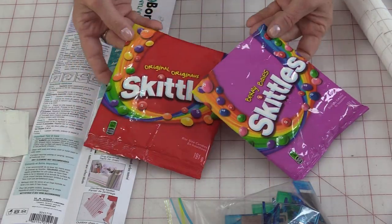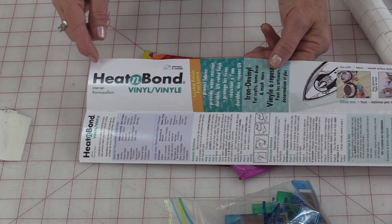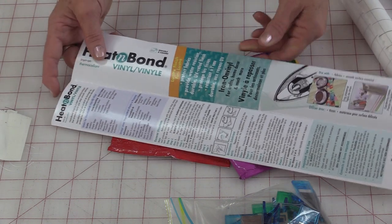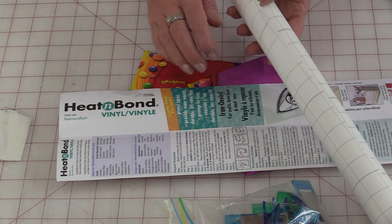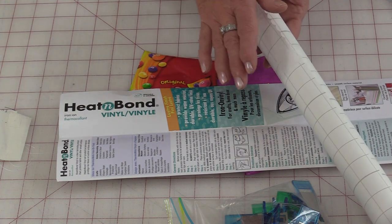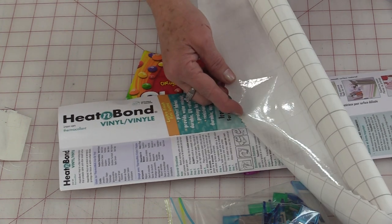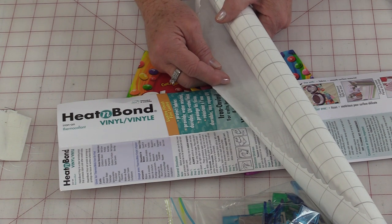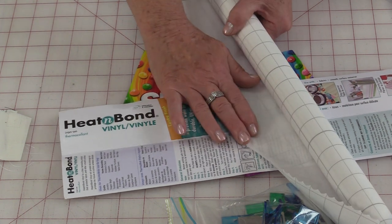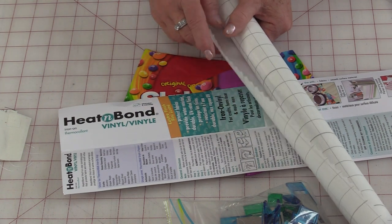To start with we're going to need some empty candy bags and a product called Heat and Bond Vinyl. This product is a sewable vinyl and it adheres to what product you want with the iron, so it's really quick and easy. The iron-on vinyl needs to be used with a medium dry iron. You don't need a higher heat because we don't want to melt it, we just want to stick the layers together.